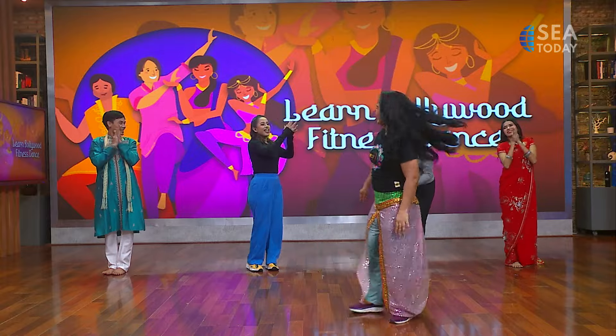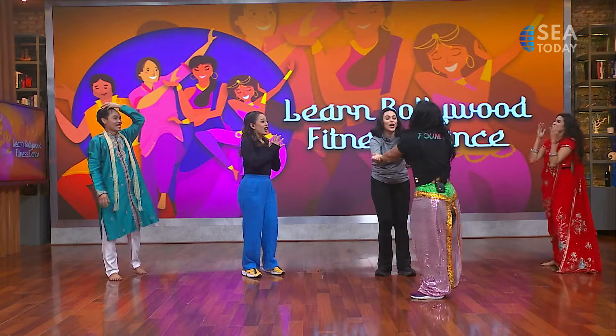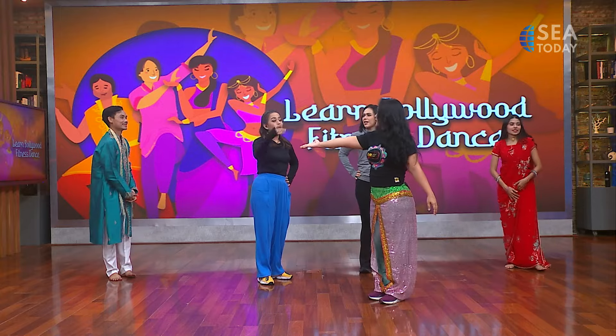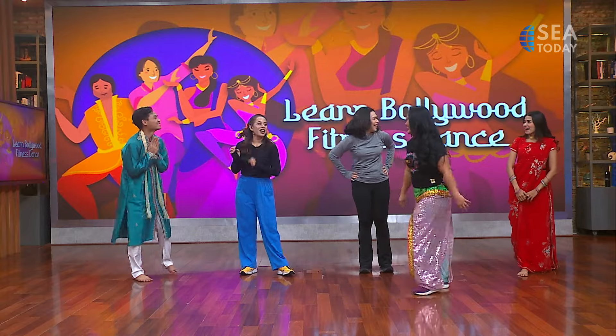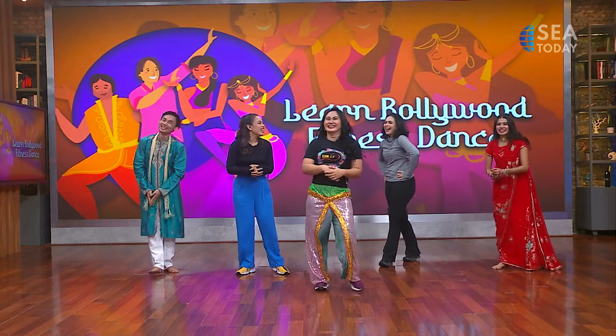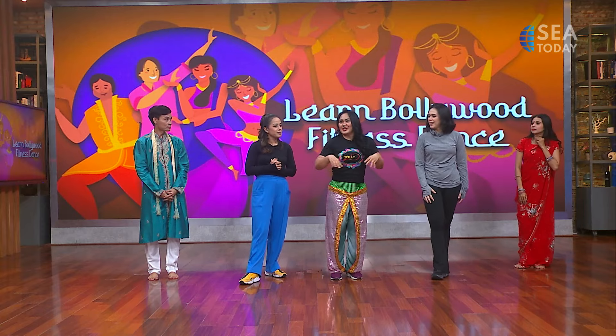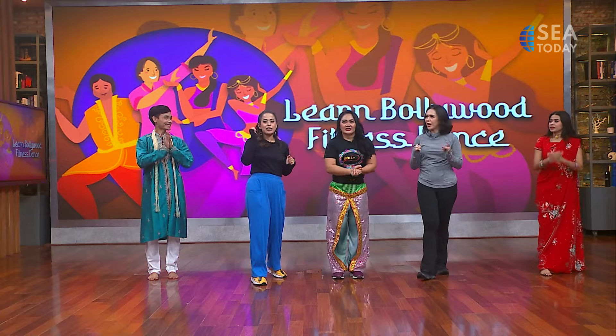Thank you so much Irma for this class. You will burn 700 calories if you do that for one hour — wow, 700 calories! Where can we find information about Bollywood Fitness Dance on social media? You can follow at Bollywood Fitness Dance or my Instagram, Irmakusuma.dewi. If you want to check out their class, 700 calories for one hour. We only did it for five minutes and I need some water. Thank you Irma!